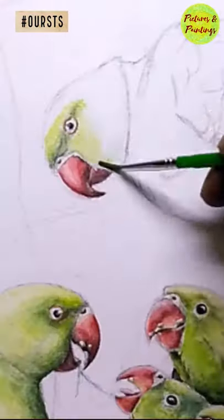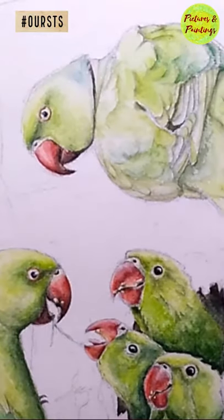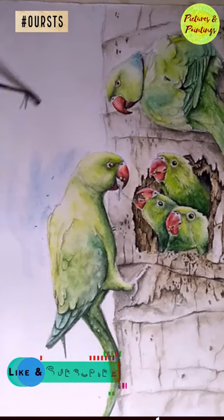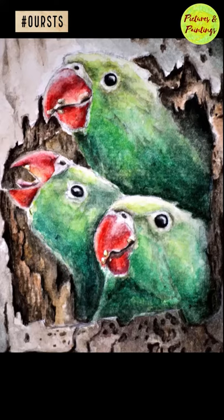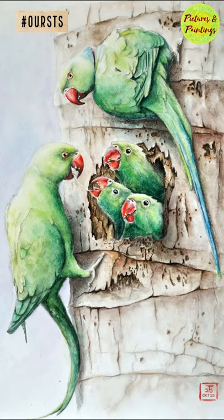Me and my daughter keep posting our paintings in this particular channel. We would like to stay in touch with you and keep sharing our work. If you like what you saw, please hit the subscribe button and the bell notification so that we can stay in touch.